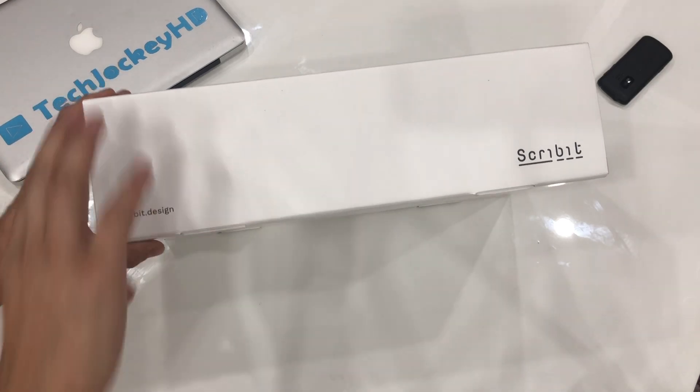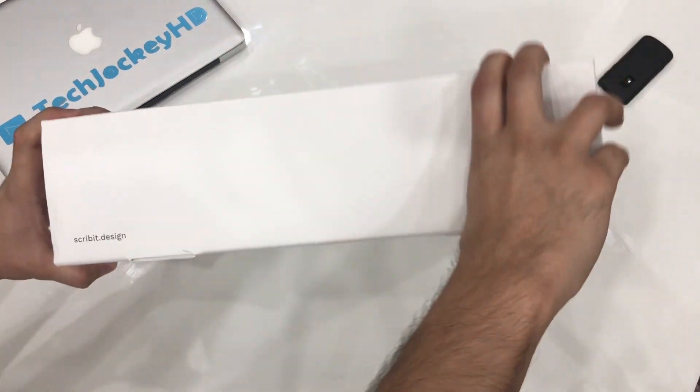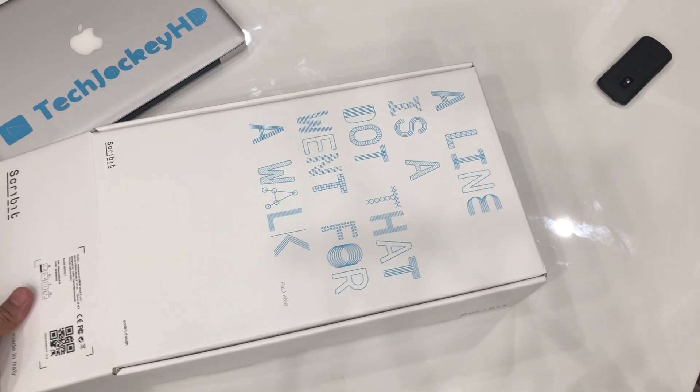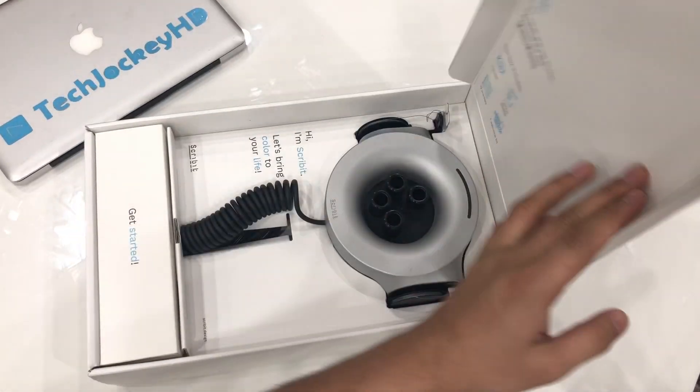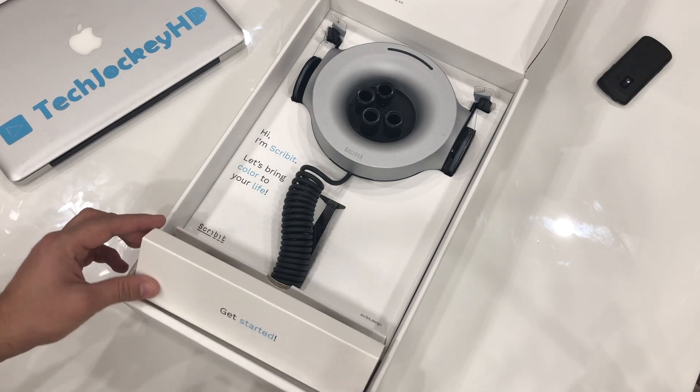The box itself is very artistic and unique, and obviously made in Italy because that's where the founders live. At the top of the box we have a very interesting sentence saying 'a line is a dot that went on a walk.' As soon as we open the box we can see graphics design, product design, creativity, invention, and color combinations so well done that it can only be achieved by an elite level of teamwork — and this increases our expectations, which are easily met later on.